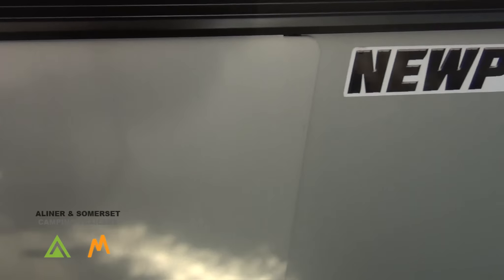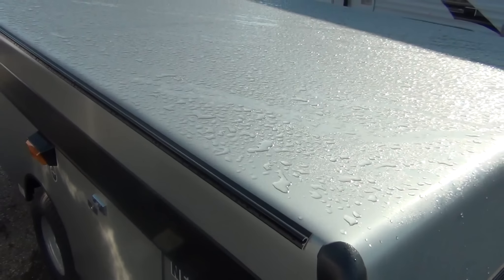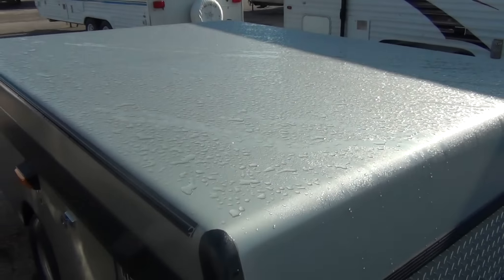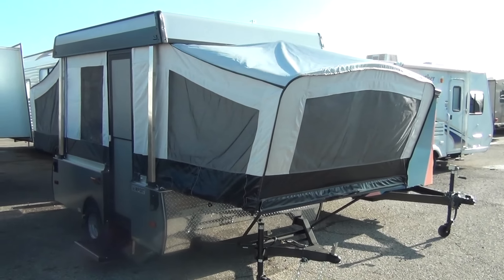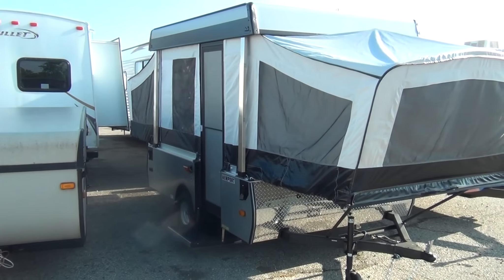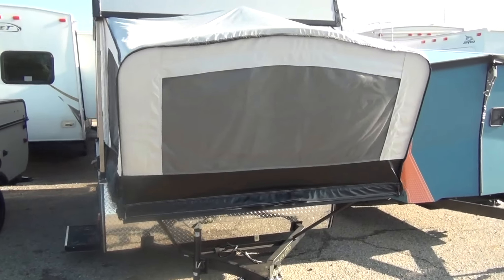A nice one-piece aluminum skinned roof. All Summerset trailers have this one-piece seamless .03 gauge aluminum skinned insulated roof. It's a neat little piece from the outside — well built, lots of neat features, with a rock guard here on the front.